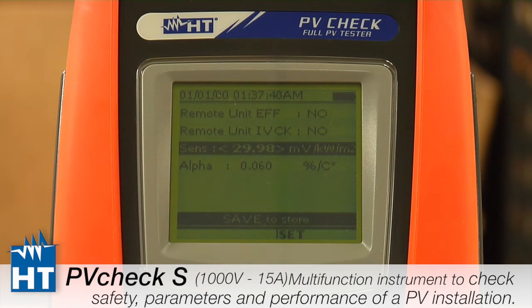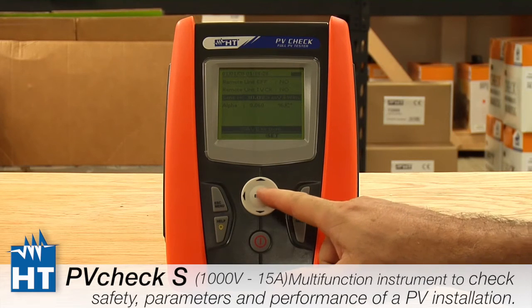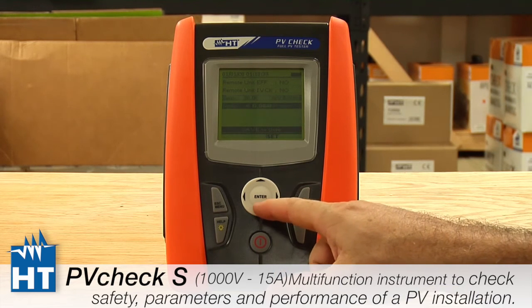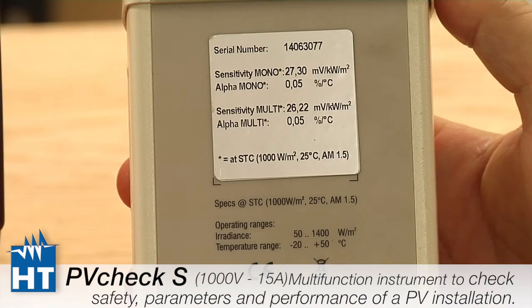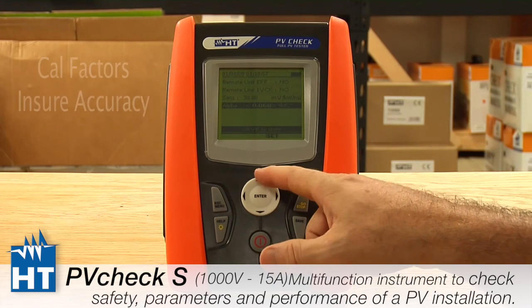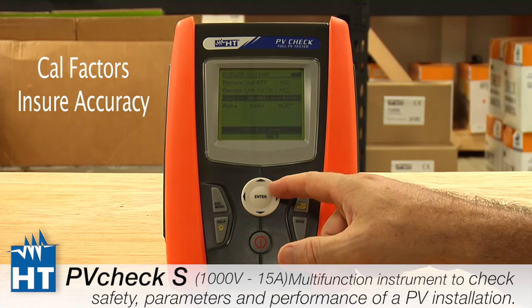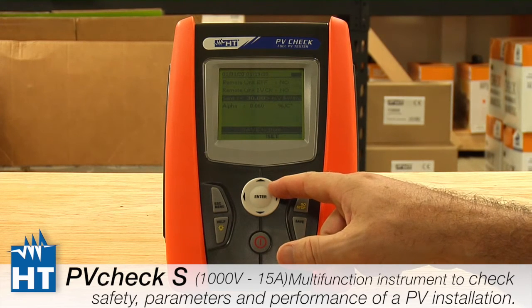On the back of your reference cell you will find the calibration factors, and this is where you enter them using the up/down keys. There is also an alpha coefficient, like with solar panels, to determine changes in voltage output. Both of these are on the back of the reference cell and must be entered, because the instrument always comes from the factory set to 30 — but many cells are calibrated to around 26. If you do not do this, you can get a 10–15% error in your solar energy reading, so this is a very important step if you are using the reference cell.